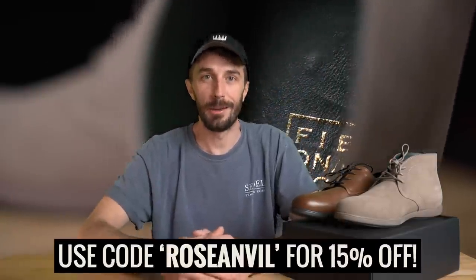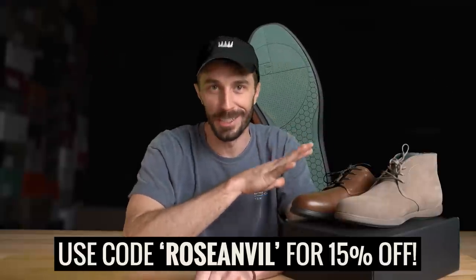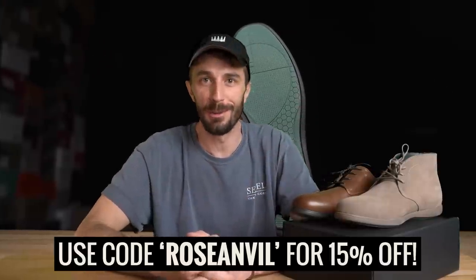One of the nice things about sponsored videos is it helps support the channel, but also sometimes you get discounts, which is the case here. If you want 15% off Fibonacci's footwear, use the code ROSEANVIL at checkout. Now I'll start going through this thing and figure out these shoes because they're wild.